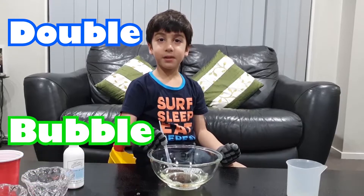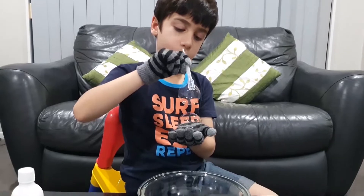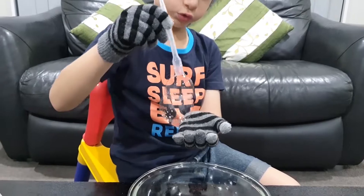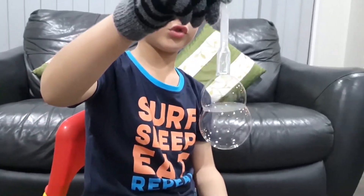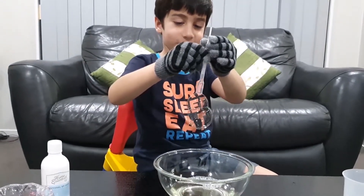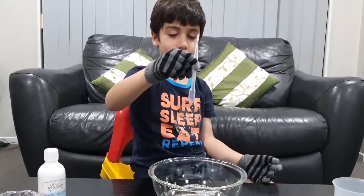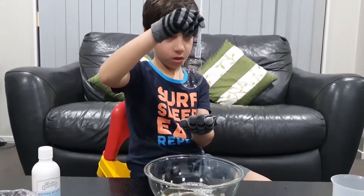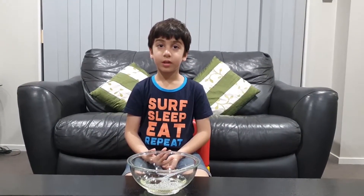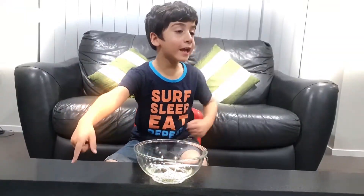Let's make a double bubble. There's so many bubbles on the spinning bubble!